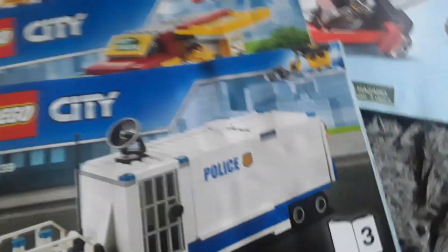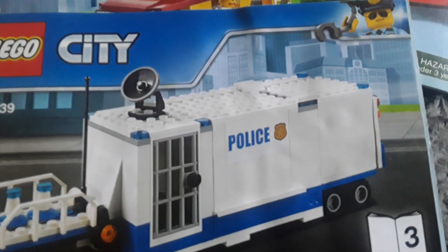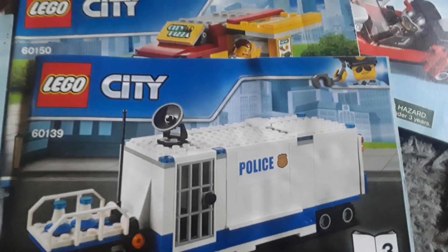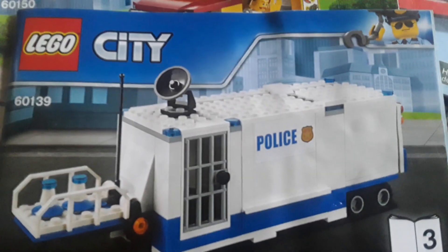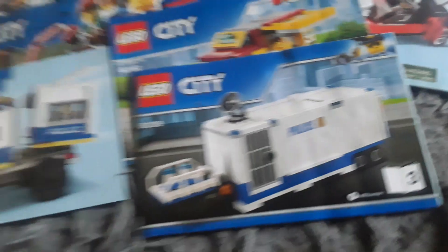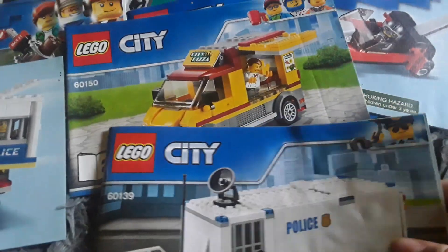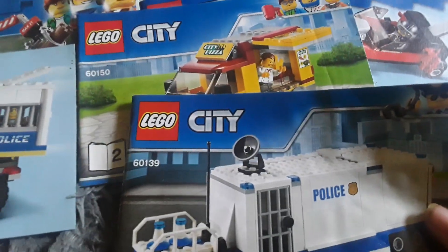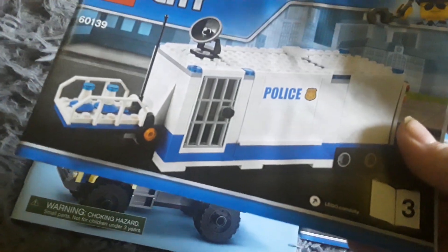Here's another one - this is the third instruction booklet for the Lego City transporter set, or mobile police command center set. In this one you just build the trailer. It's blue and white, and it's one of my favorites.